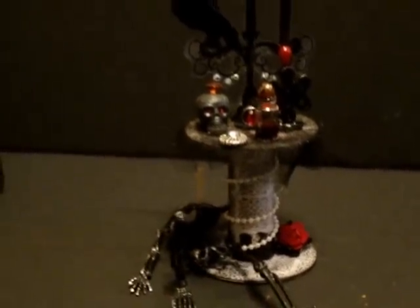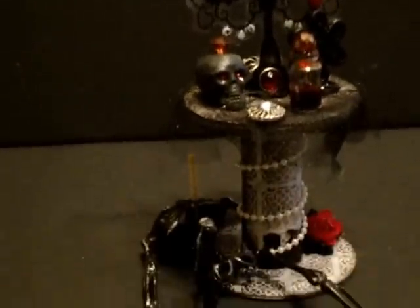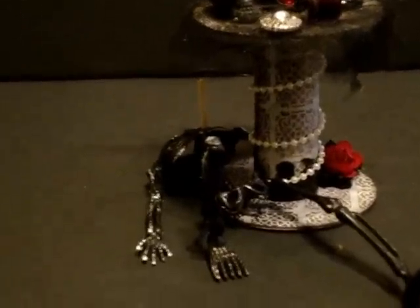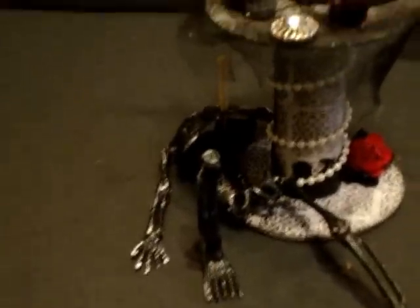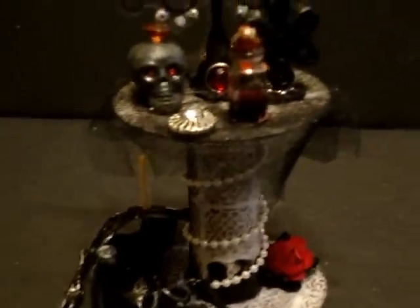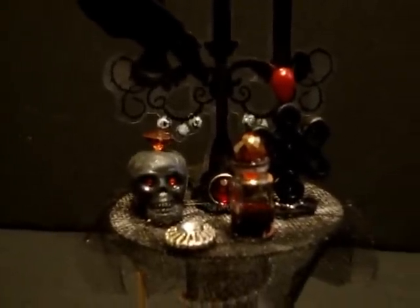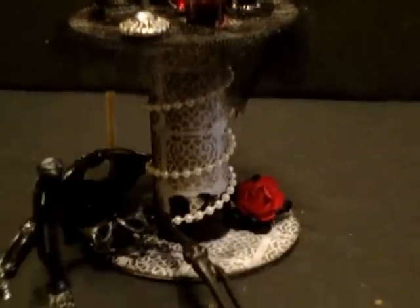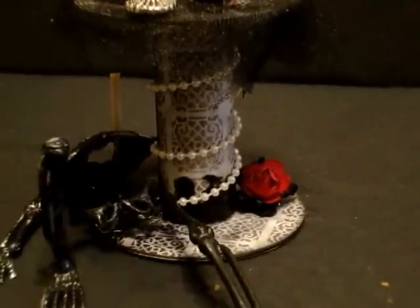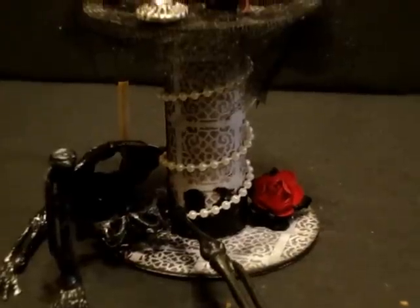This is called Vampire's Last Supper, and of course I love vampires. It's not vampires from True Blood — it's not Eric down there on the floor. It's one of the bad vampires that the hunters came in and staked while he was eating his last little glass of blood, and then they staked his skull on the table as well. I've got some gravestone punch from Martha Stewart around the bottom with some pearl trim.